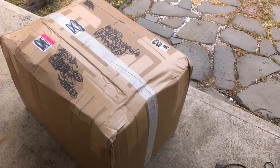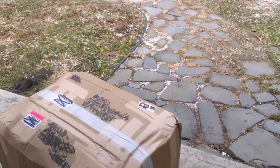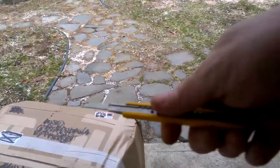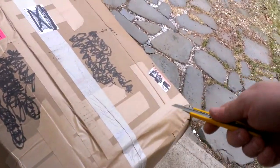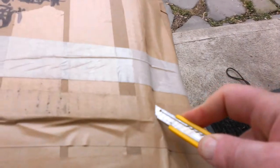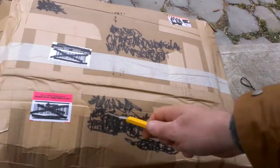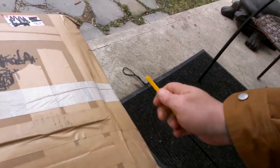I'm going to see if I can do this — filming with one hand and opening the box with the other hand. Let's see. I think I see a sealing along here, and along here. I think there's something there.